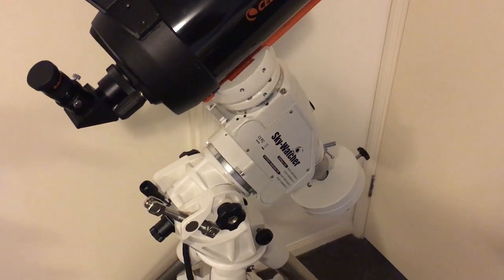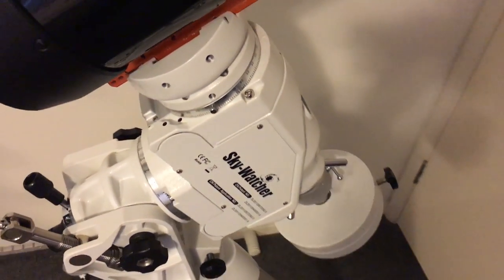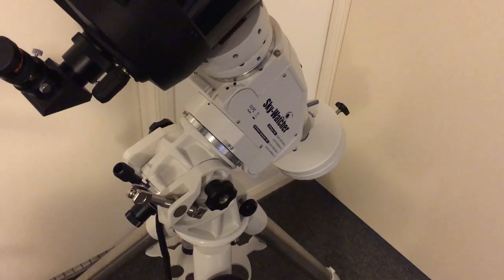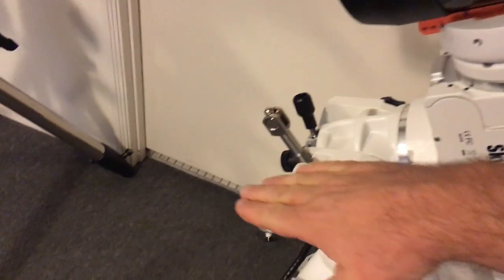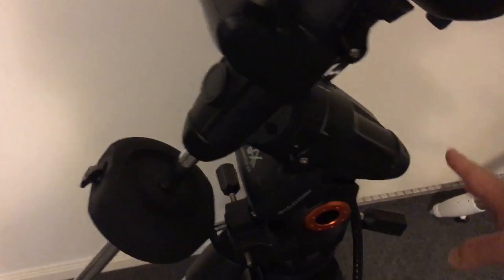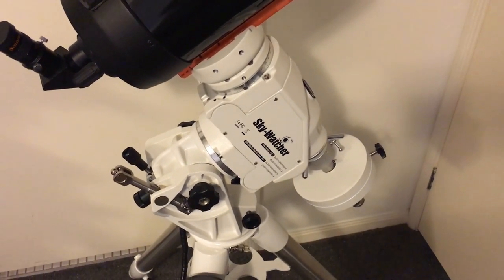The Skywatcher mount incorporates a dedicated polar alignment telescope — a small scope that runs straight up the middle of the polar axis. By removing the plastic cap you can see through it. When setting up in the northern hemisphere, you align it with Polaris — not precisely on Polaris, but using a reticle that shows exactly where to position Polaris for perfect polar alignment. By doing that you're aligning the polar axis with the true rotational axis of the Earth. The AVX mount doesn't come with a polar alignment telescope, but the option exists to add one. From Sydney I can't see Polaris, so I have to use different techniques to get an accurate polar alignment.